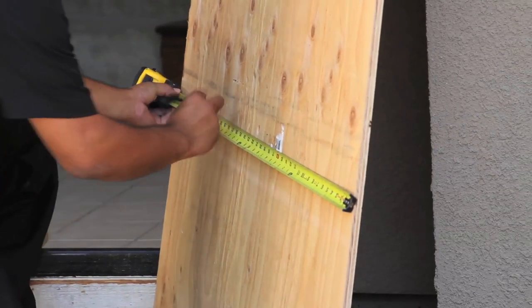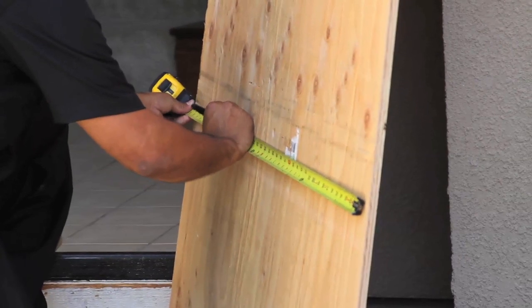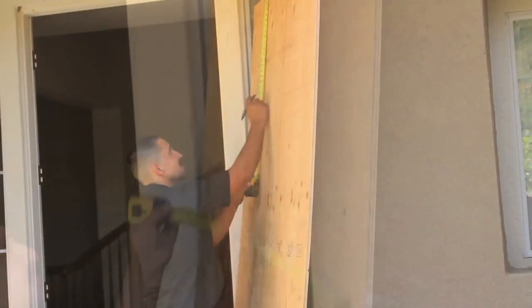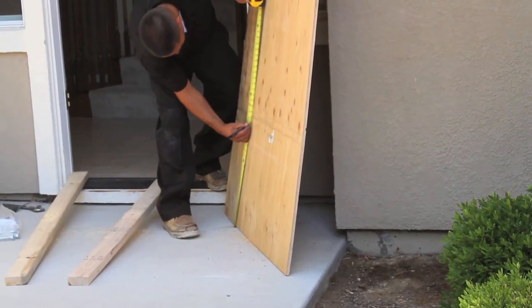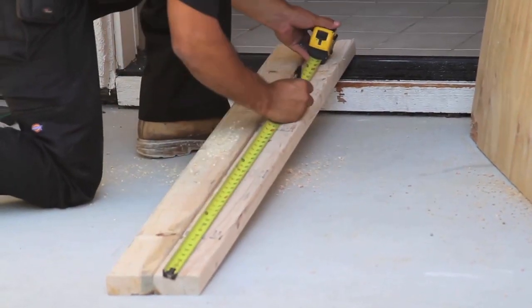Using 5/8 CDX plywood, all holes should be drilled to accommodate bolts. The holes in the top of the plywood should be 12 inches down from the top and 20% of the width of the plywood in from the side. The holes in the bottom should be 25% of the height of the plywood up from the bottom, and the same distance in from the side as the top.